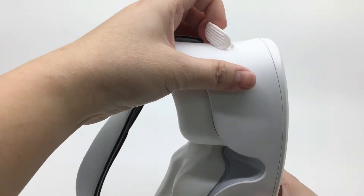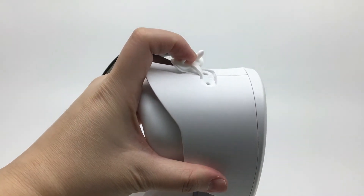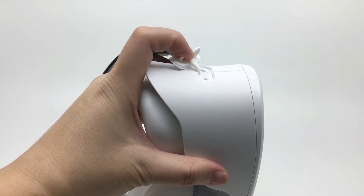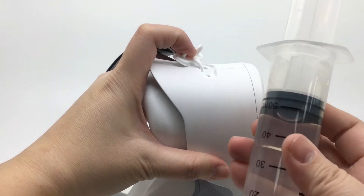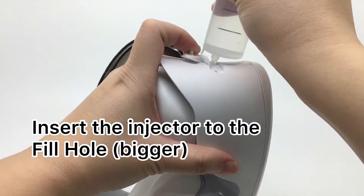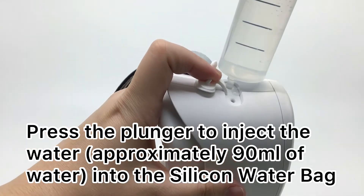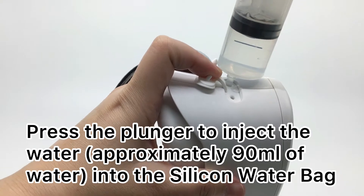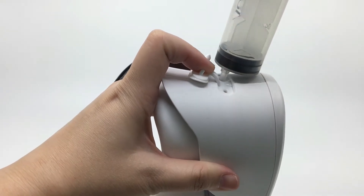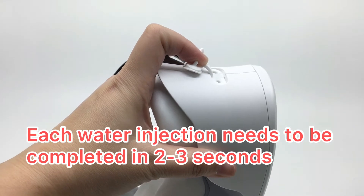Let's take a look at the right size. We want to make sure it's safe to get the right size. We're going to take a look at the right size. Let's try this size.